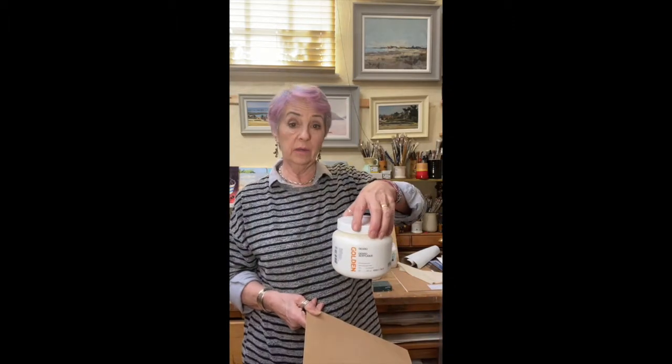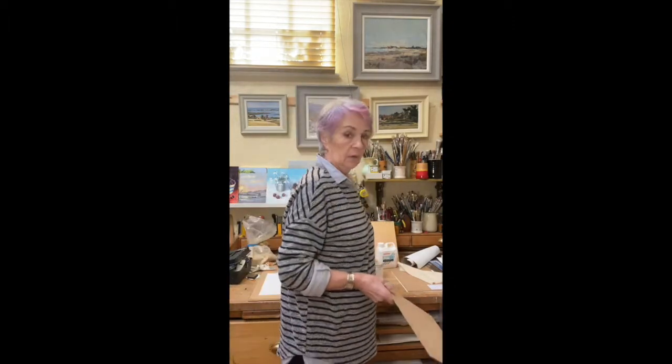It's worth investing - gesso goes a long way. A tub this size will probably cover 13 square meters. The gessos vary - Michael Harding do a non-absorbent one which would make your surface probably a little bit more slippery. The paint would slide around a bit more, but if that's your style and it suits you, then that works out well.